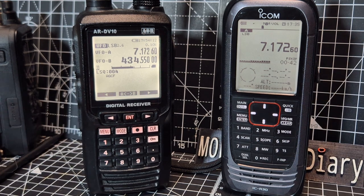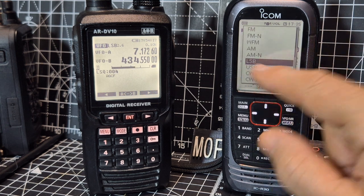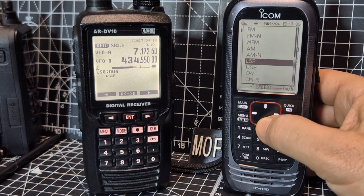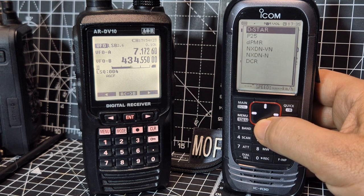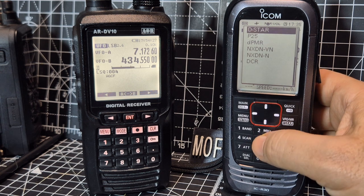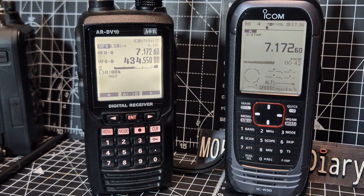Remember that the ICOM is going to pick up D-Star very well and DMR. If you hit the Mode button — we're in LSB — but going down you've got upper sideband, lower sideband, CW, FM, airband, marine band, plus P25, DMR, and D-Star, and it does it really well. I was just listening to my hotspot and it's very clear.